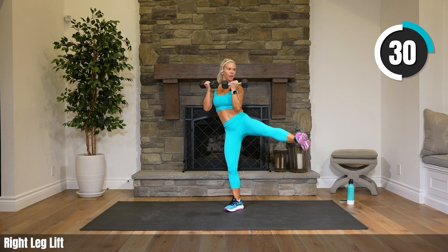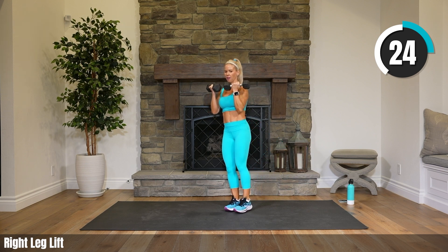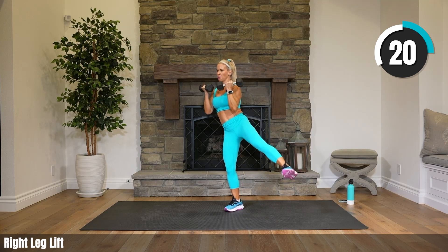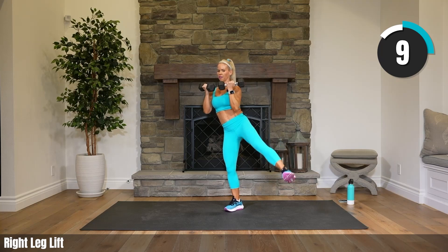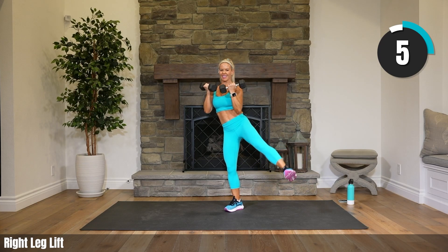We will pulse the legs for the last 20 seconds — I'll tell you when. 10 more seconds till the pulse. Leg doesn't have to go high. Hold it up, pulse it up — balance, strength, focus. Come on, pulse it!